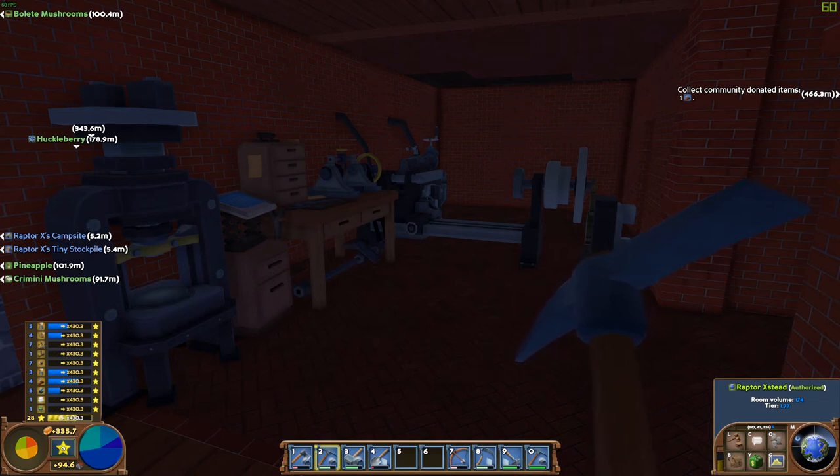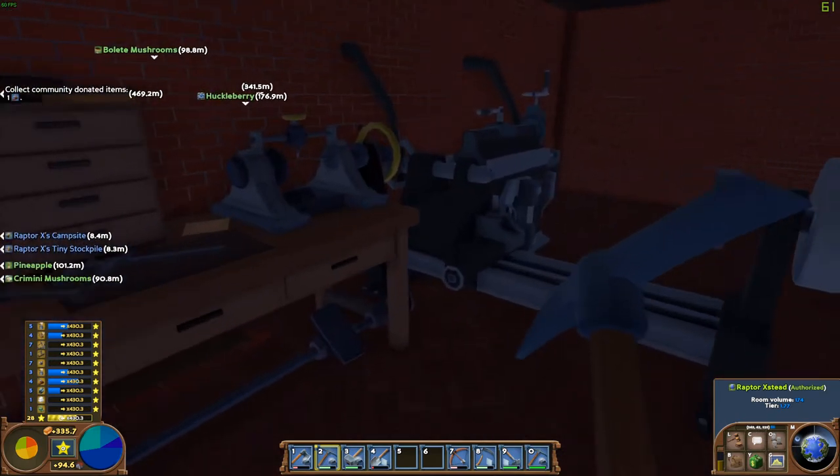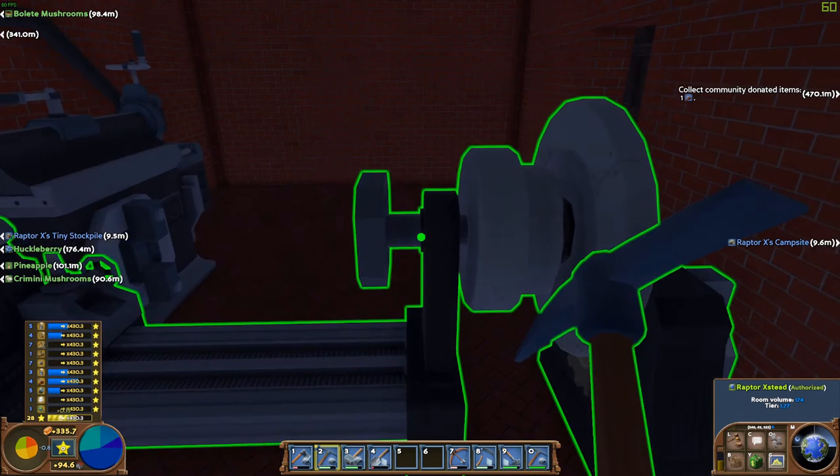Good afternoon ladies and gentlemen, Raptor X here with GoodCleanChemingRx, and today we are going to get the assembly line.